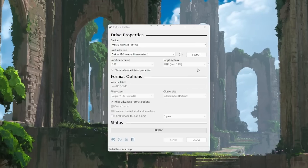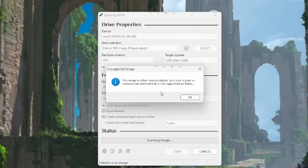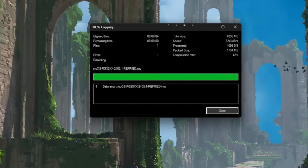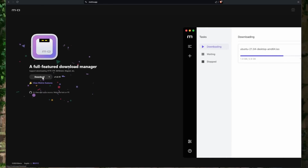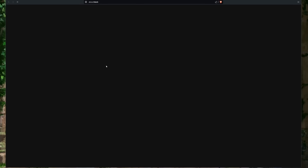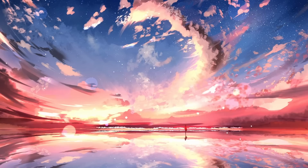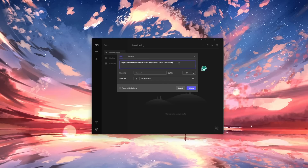People have had issues with the download getting corrupted because the site has been getting hammered since the update. If you run into errors, your download is probably corrupted and you'll want to download it again. To avoid this, it's recommended that you use a free download manager like Motrix or JDownloader so your download won't fail if it gets interrupted. Or you can try one of the other download locations the community has created — I'll have links in the description for all the download options.